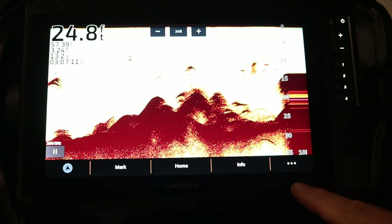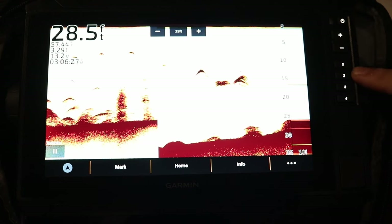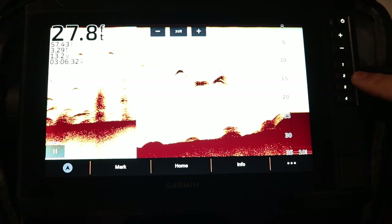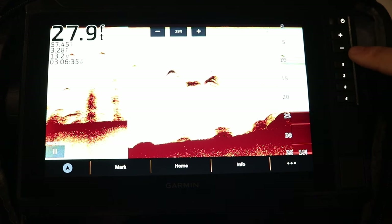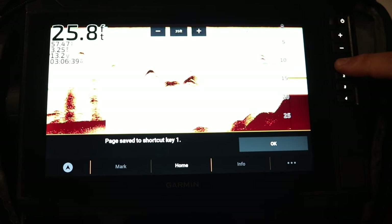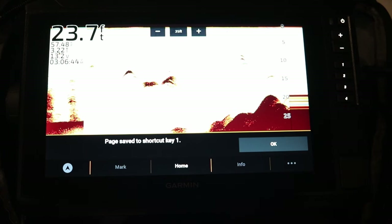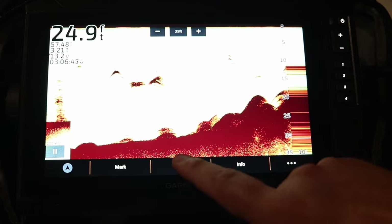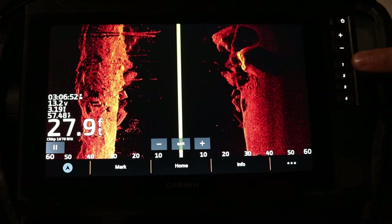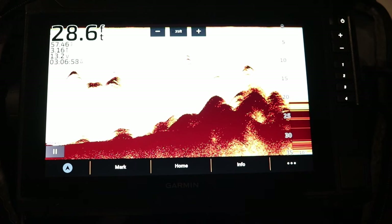For on-screen settings, hit the three buttons on the bottom right corner. Below the plus and minus keys you'll see quick set keys: 1, 2, 3, and 4. Set them by holding them down on whatever screen you're currently on. For example, hold down key 1 and a message pops up saying 'page save to shortcut key number 1.' Hit OK — now if you're in a different screen like side view and want to jump back to 2D sonar, just press key 1.